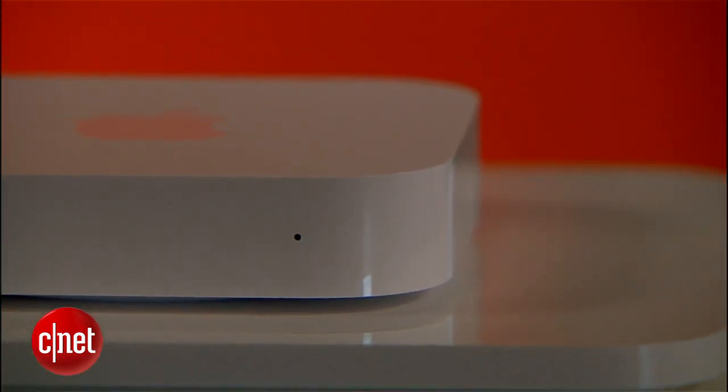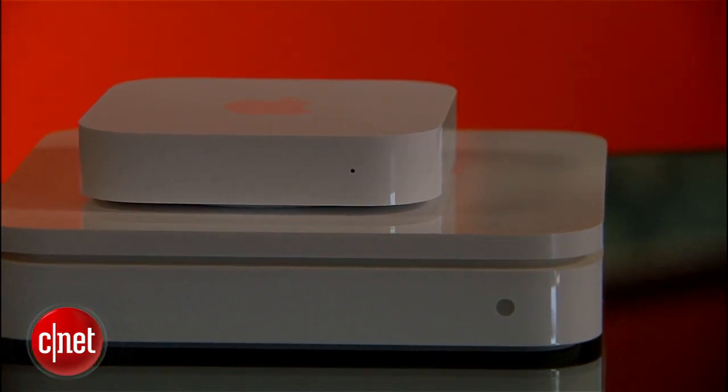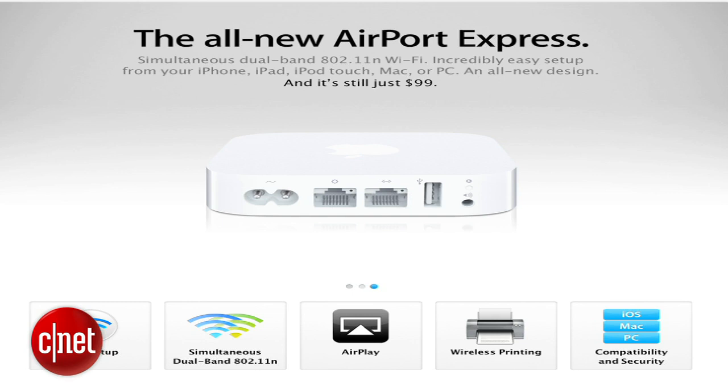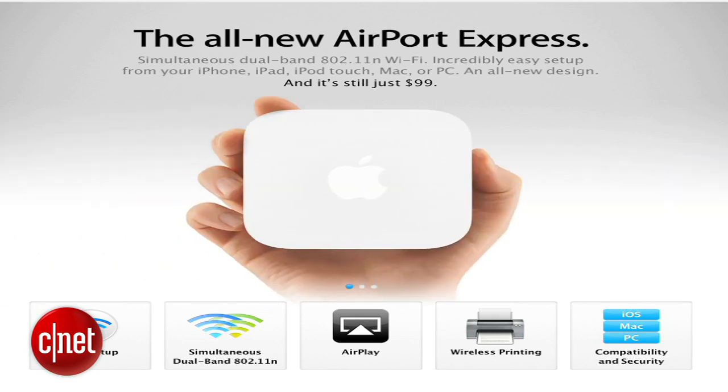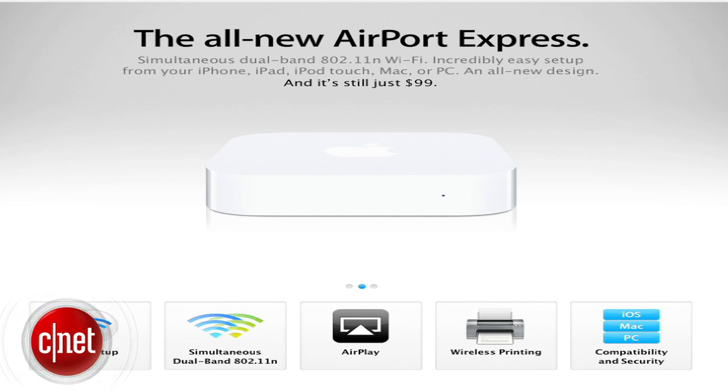But hey, who cares about the web interface when these things look this pretty? I suspect you care about how it performs too, so for that and all the details, check out the full review at CR.com. This router costs about $100, which seems pretty okay amongst Apple products, and it works really well for Mac users. But $100 is a lot more than many other more powerful routers on the market.